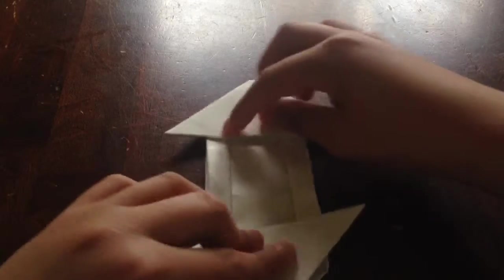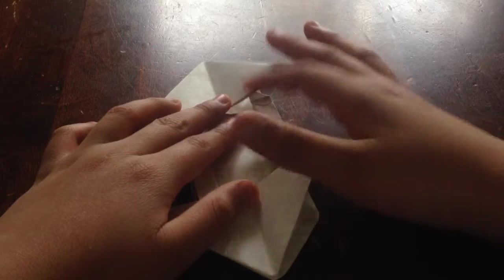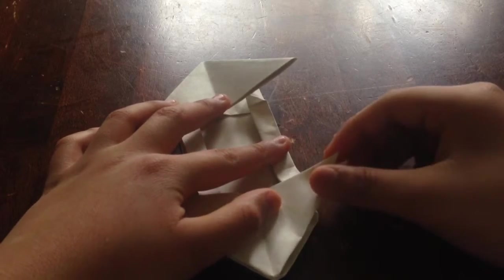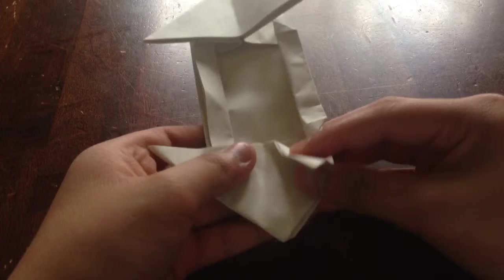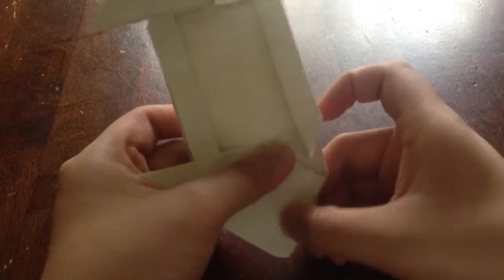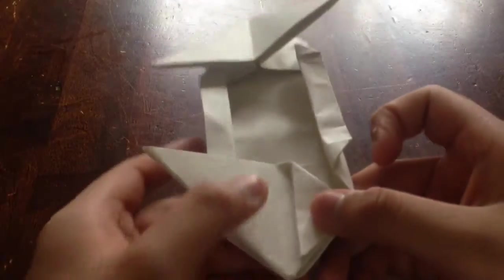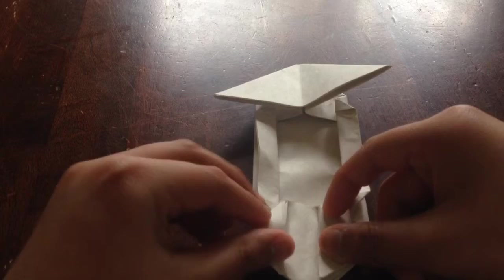Fold it up and push the flap down, so now you should have something that looks like two arrows. From either arrow, take this part right here and fold it up just a little bit — not all the way, just about an inch. Then take the other one and fold it down the same way, leaving a small space between them.